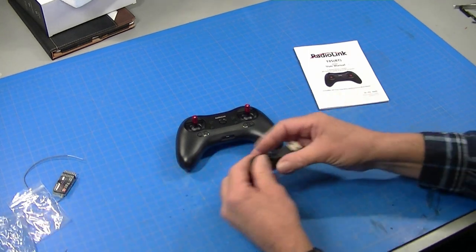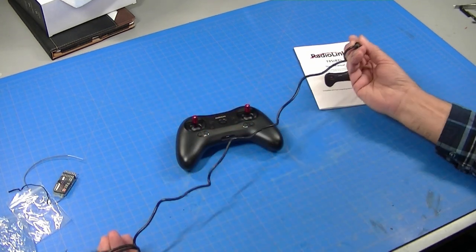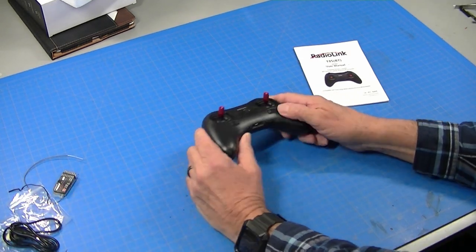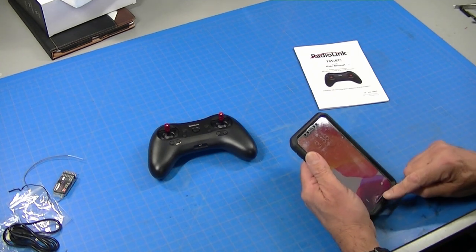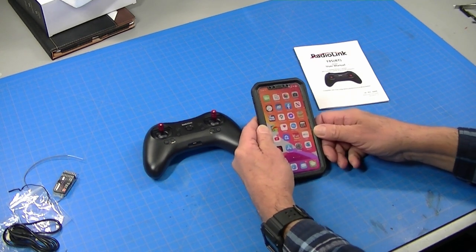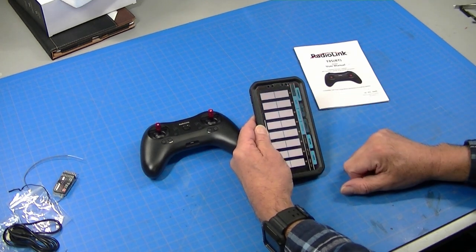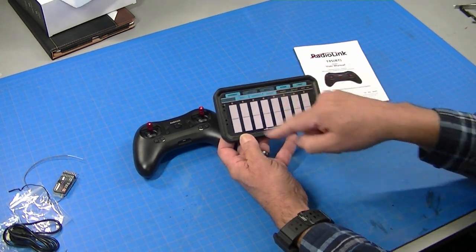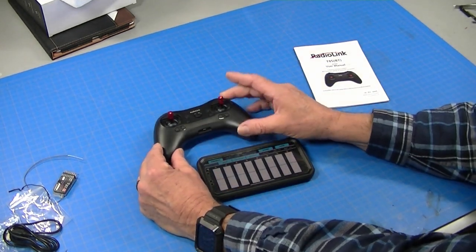Rechargeable batteries are nice — you don't have to buy batteries — but sometimes it's nice to be able to change them if you're in an all-day event and you need more radio battery power. This may run for quite a while on a charge. The cool thing about this radio is since it's so small, there's no place to put a programming screen. So what RadioLink has done is put all the programming on an app. You go to the app store or the Android store, look up RadioLink, download the app and open it.